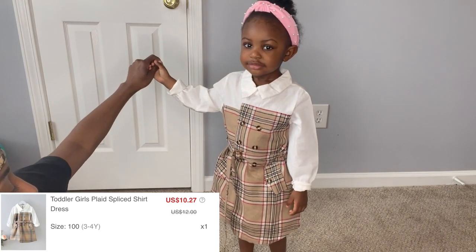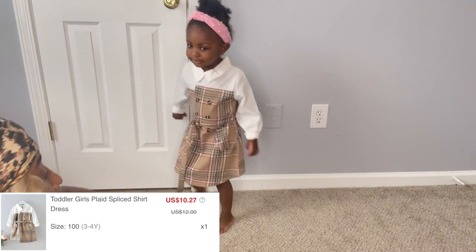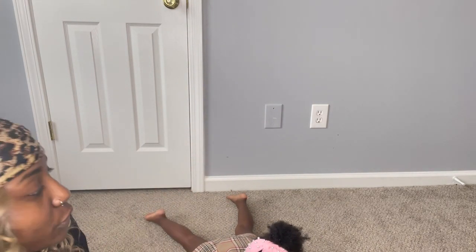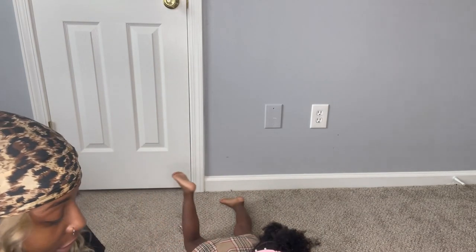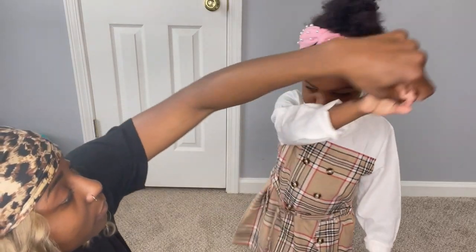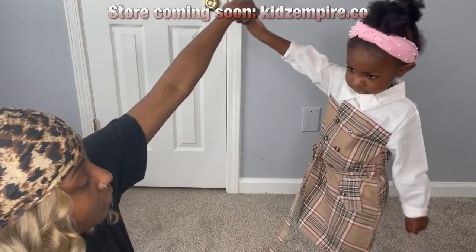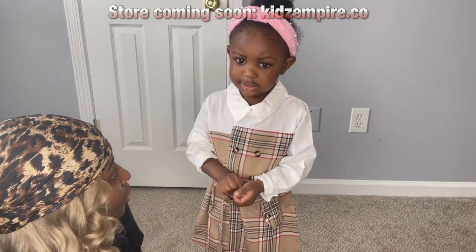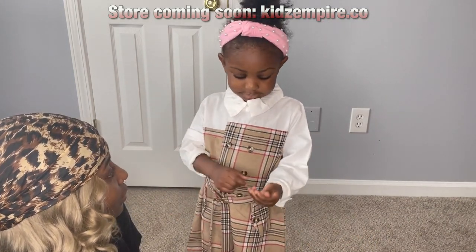This next one is definitely giving me Burberry vibes, but it's still a little big — just like the last dress. The arms were a little too long and it was a little wide on the sides, but everything else I like.